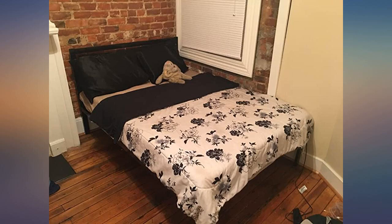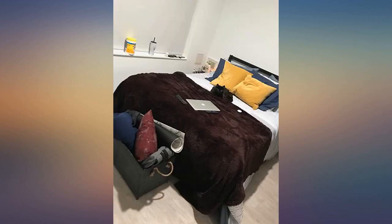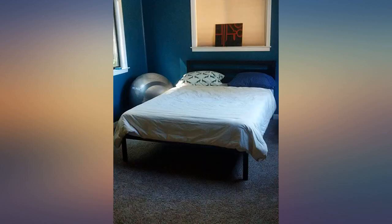Super easy to assemble. Love the look of this bed frame too. I got this frame because you didn't need to have a box spring. It has a nice modern look as well.